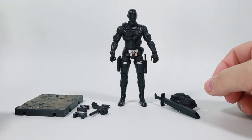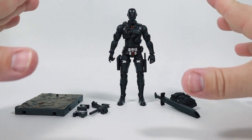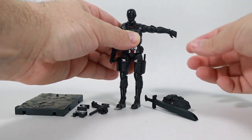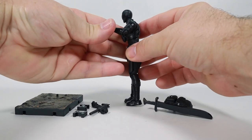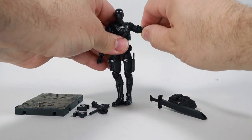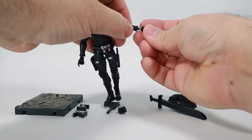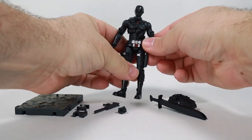Articulation-wise, this figure is pretty articulated, and I'm loving it — I can say it's pretty exquisite. The neck rotates all around on a ball joint. The shoulder or the arm moves all the way around, you can lift it up about that far. There is a bicep rotation, double pinless on a 4-inch figure — a double pinless elbow. There is a ball joint on the wrist, so you can pop off the hand and pop on the other hand just like that.